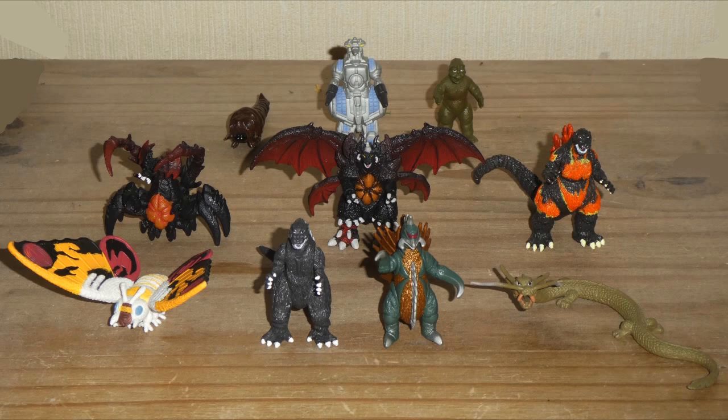Hello everybody, this is Dragonzilla1991 here, and for today's slash tonight's review, we're going to be taking a trip down memory lane, because I'll be looking at a set from long ago — the Bandai Creations Godzilla Pack of Destruction set, that was a short lift pack, which was originally released all the way back in 2002.